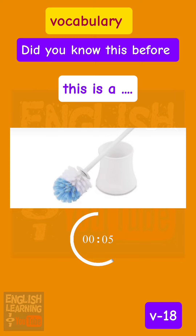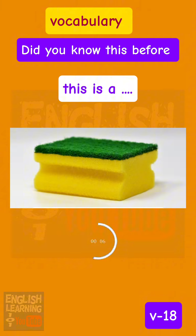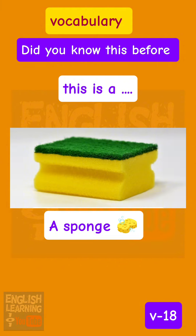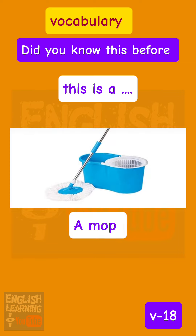This is a toilet brush. This is a sponge. This is a mop.